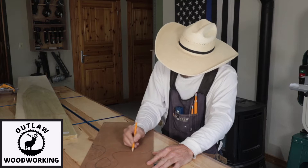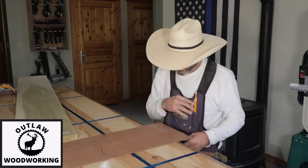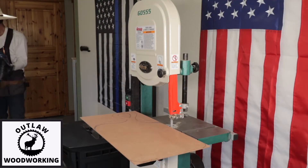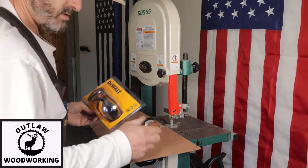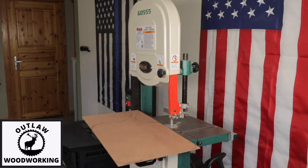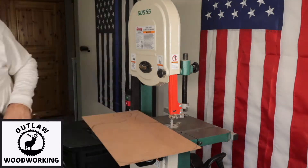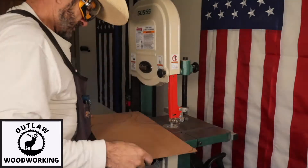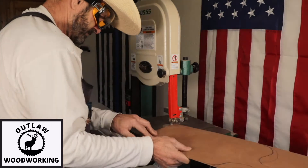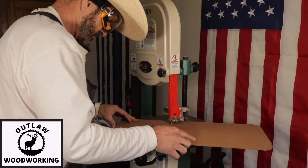I sketch it up a couple of times and then take it over to the bandsaw and start cutting it out. These safety glasses — I'll leave them in the description. These DeWalt safety glasses are really nice: big lenses, they fit really nice on your face. I'll leave a link in the description. I really like them.